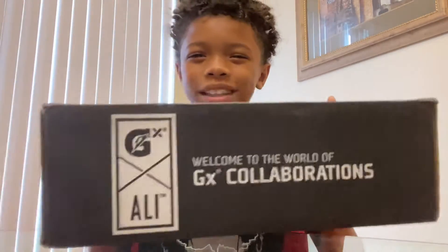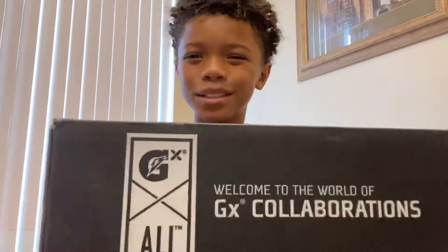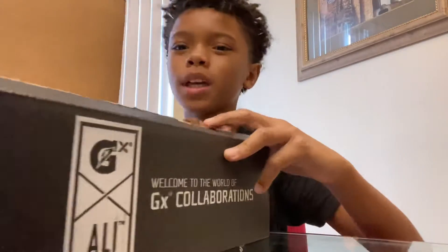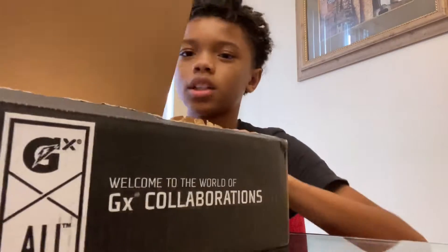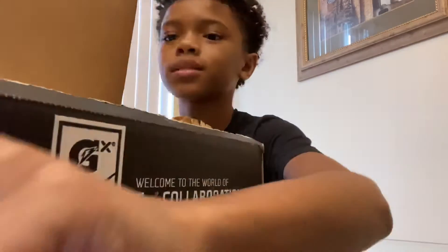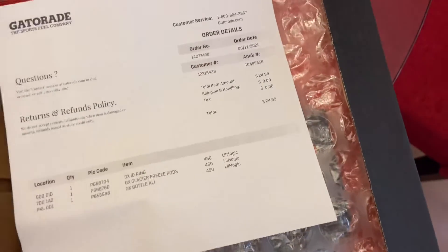It's a collab with Muhammad Ali — you see the box. I'll get back to y'all when I get the box open. Alright, I got the box open and I'm gonna get a better angle for y'all so y'all can see what's inside the box.